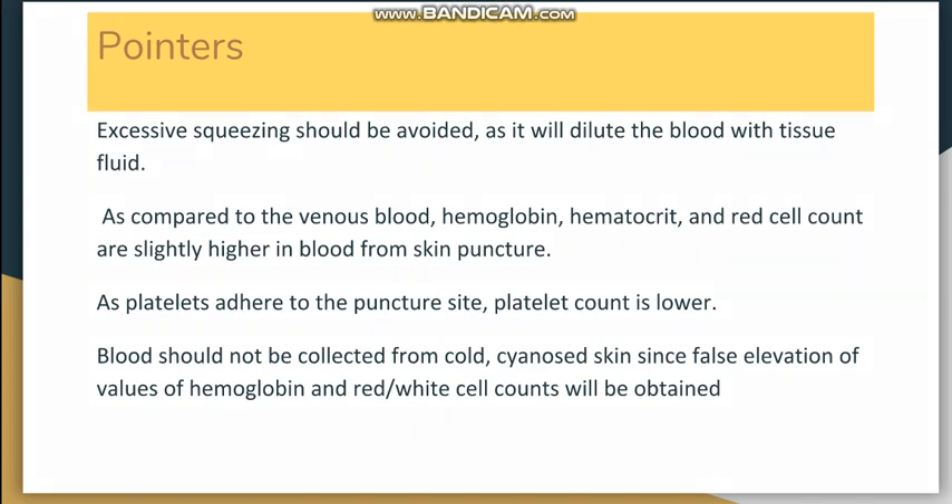Some important pointers for capillary blood collection: First, excessive squeezing should not be done, as it will dilute the blood with tissue fluid and alter the results. Second, compared to venous blood, hemoglobin, PCV, and red cell count are slightly higher in capillary blood. Also, platelets are lower in skin puncture samples because they adhere to the puncture site.